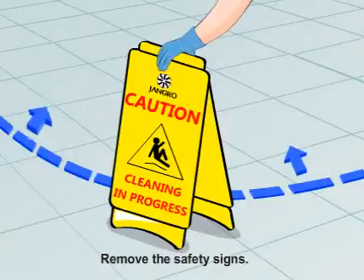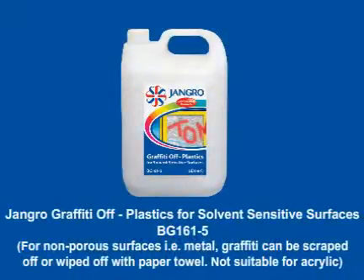When finished, remove the safety signs. For non-porous surfaces, i.e. metal, graffiti can be scraped off or wiped off with a paper towel. Not suitable for acrylic.